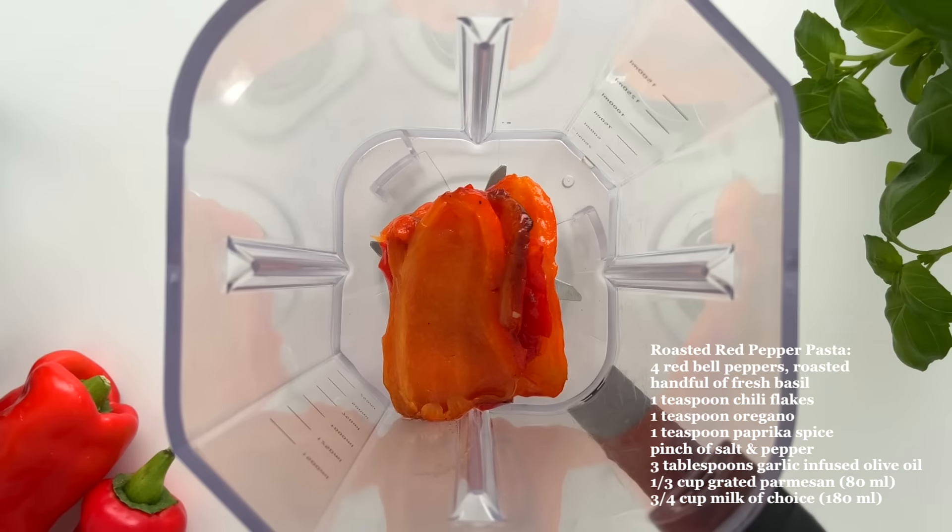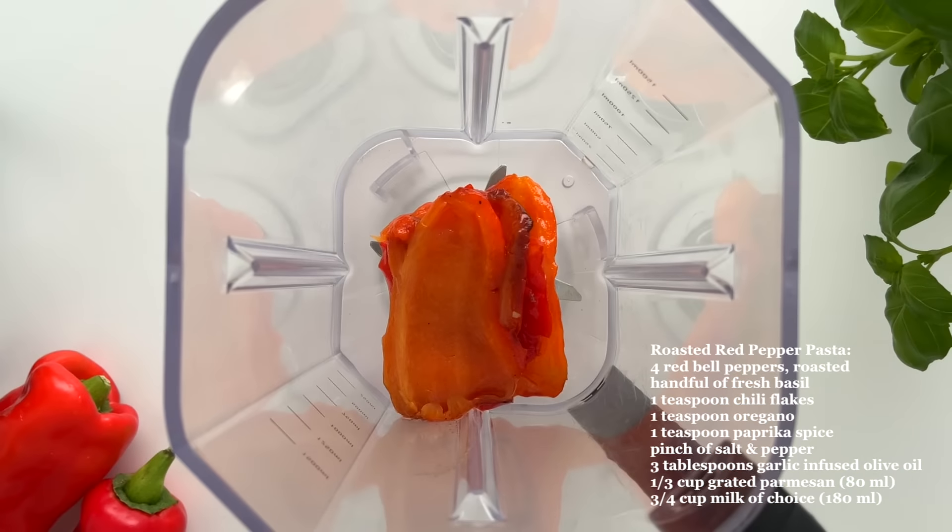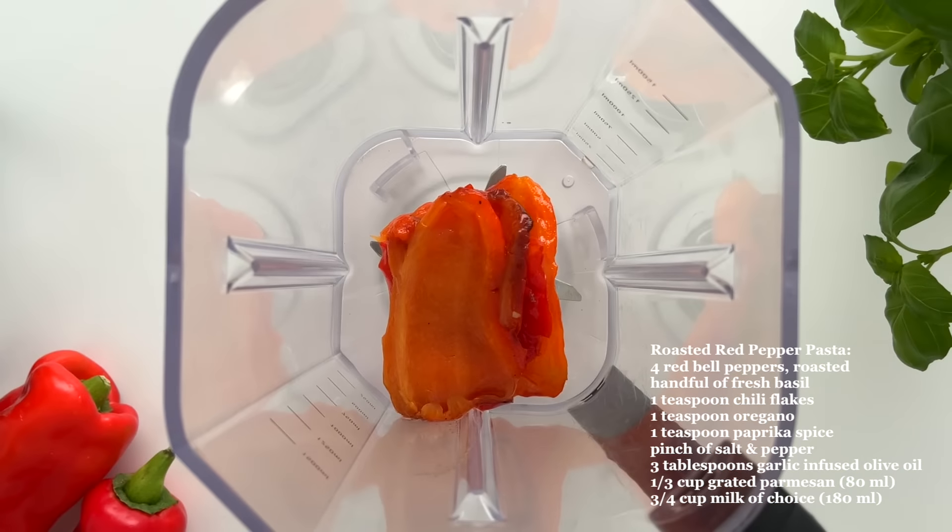Meanwhile they're in the oven, I cook the lentil pasta. After the peppers have cooled down a bit, I remove the skins. Then I add the roasted bell peppers into a blender with a handful of fresh basil, chili flakes, oregano, paprika, salt and pepper, a few tablespoons of garlic-infused olive oil, shredded parmesan, and lastly some milk.